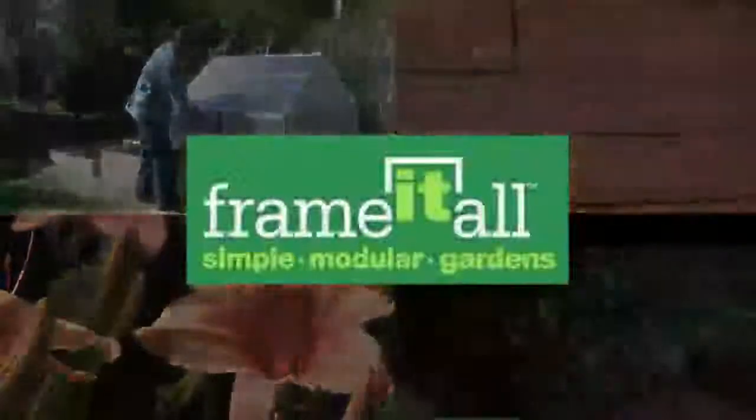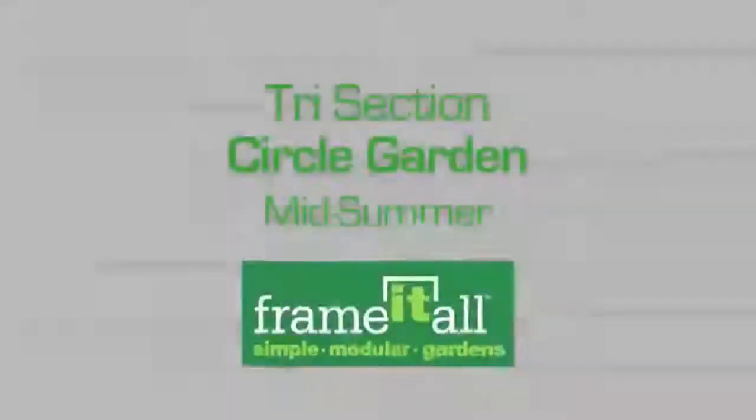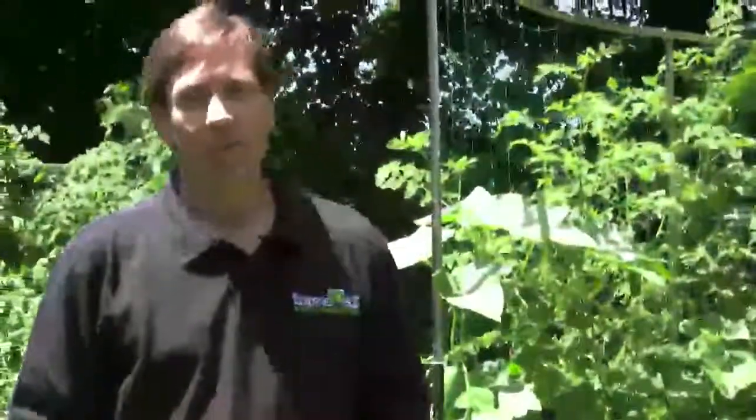Frame It All. Hi, Anthony Topping here from Frame It All. Here we are in mid-July.